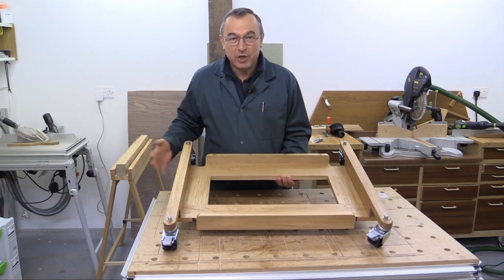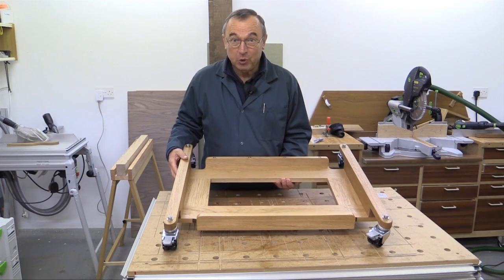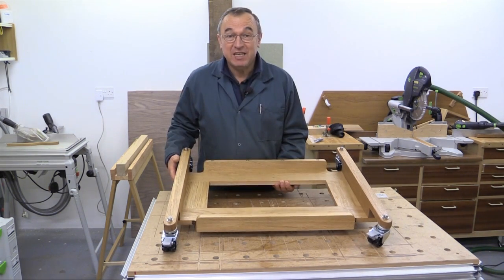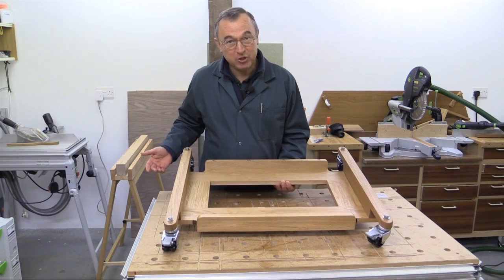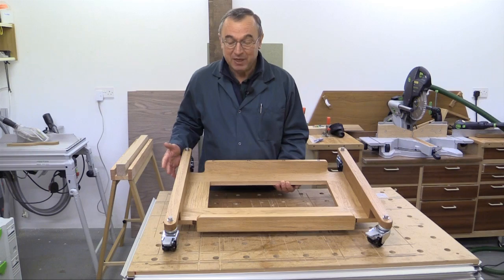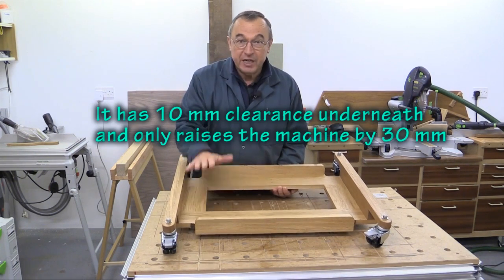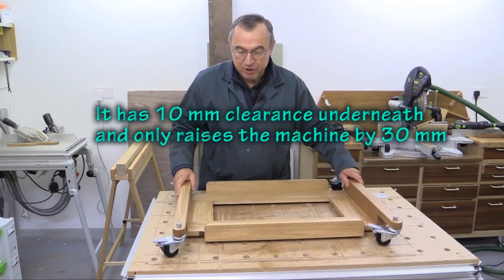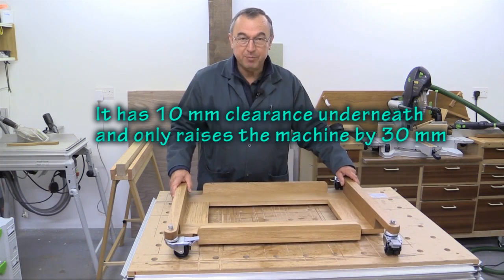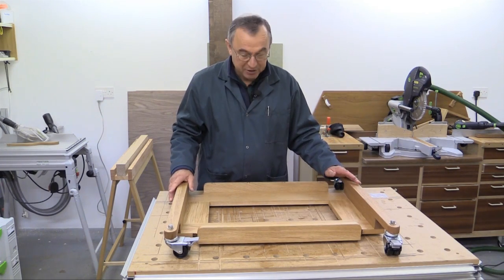Hello, my name is Peter Parfit, welcome to the NewBrit workshop. I've got a new planing machine on order. When it arrives, it's not going to have any casters on it, so it's going to be almost impossible to move around the workshop. I've designed an arrangement on which the new planing machine will sit, allowing me to move it around the workshop with the minimum of fuss. I'm going to show you how I went about making it.